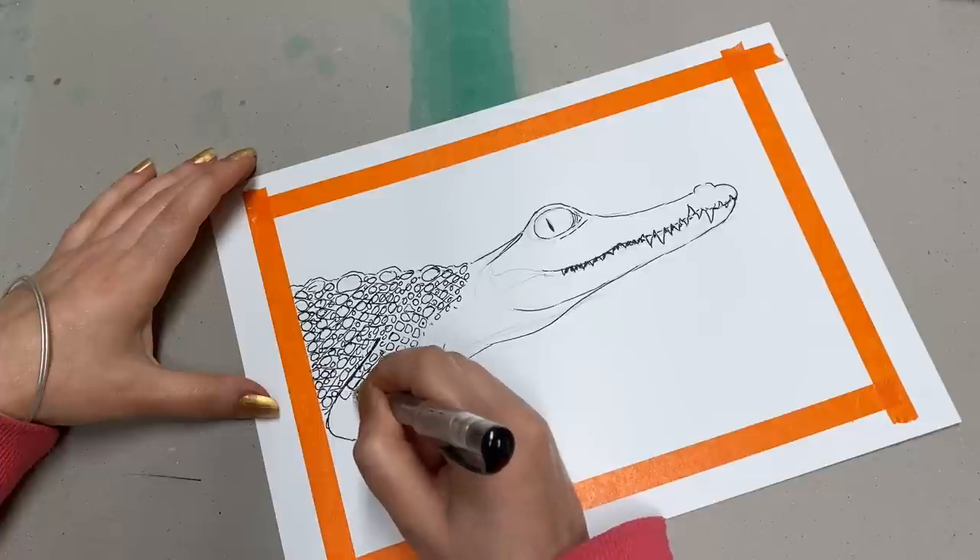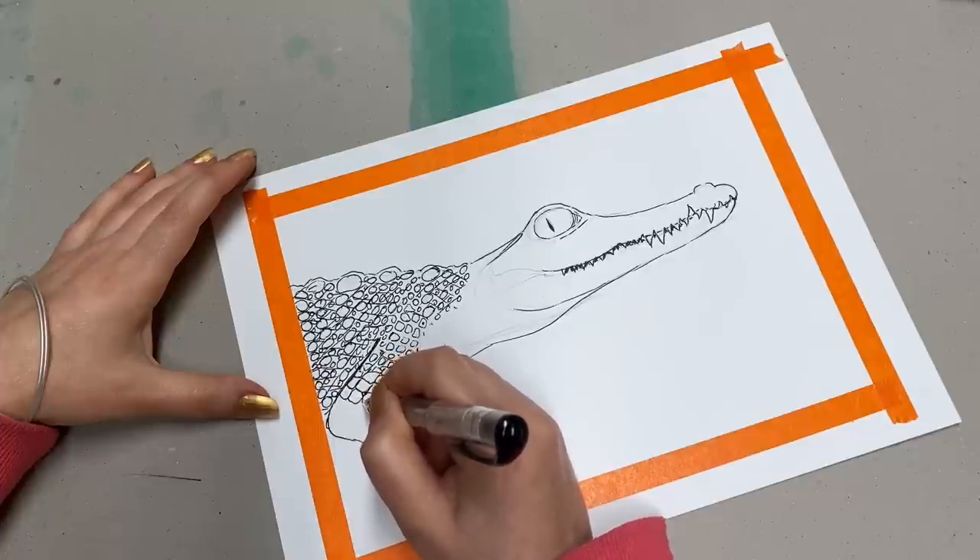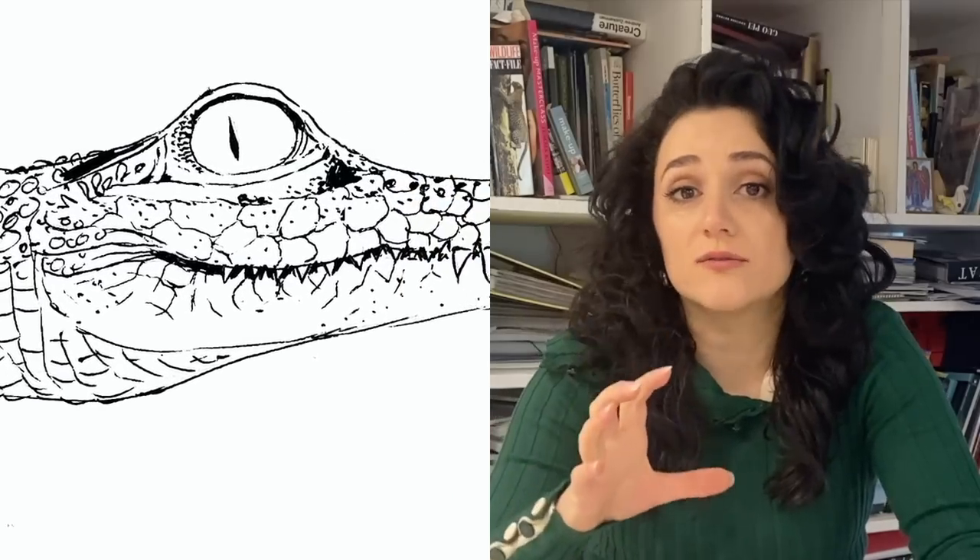The drawing part of the crocodile is a little bit complicated, so heads up to my patrons because I will post a photograph on Patreon to help you with your drawing process, or you can always just print it out and use it as a coloring-in page. I hope you choose to join in, or you can always just sit back, watch and relax.